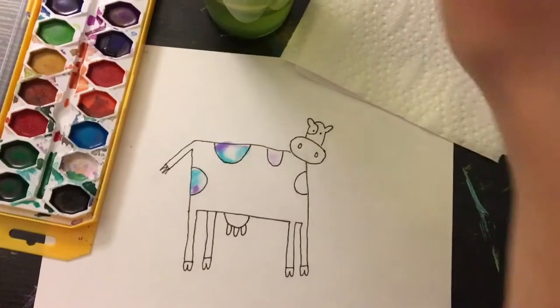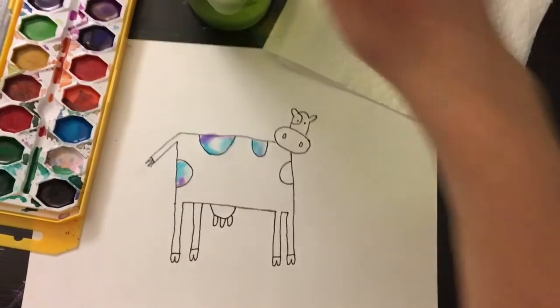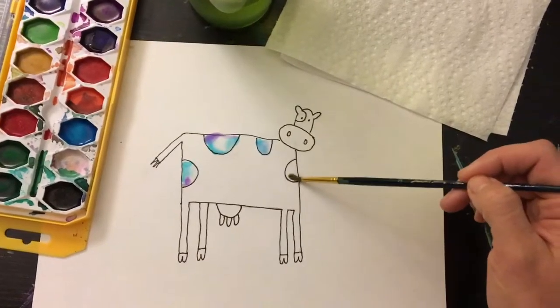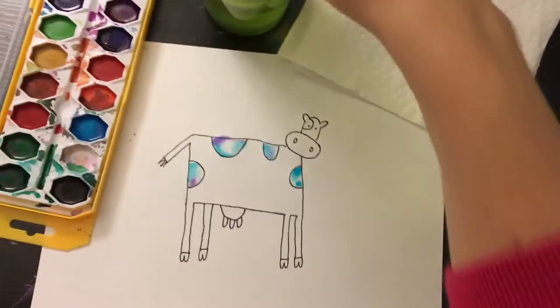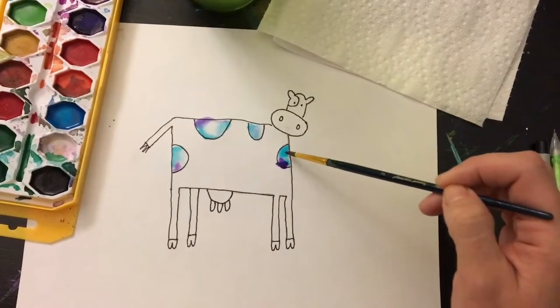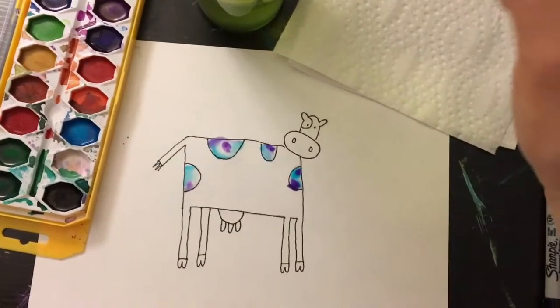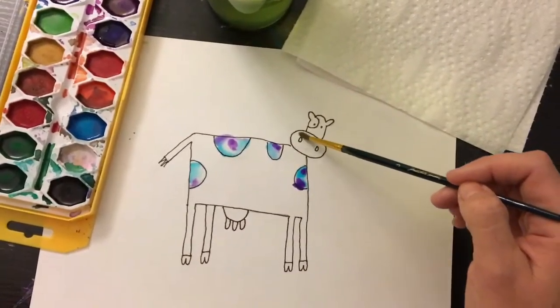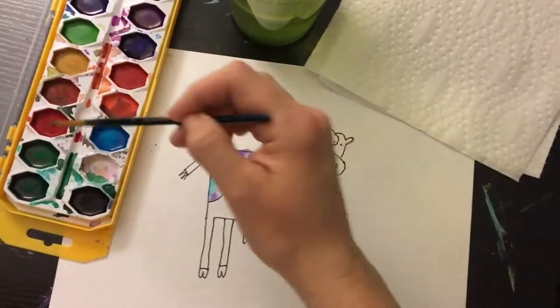Watercolors will kind of do their own thing. This is not watercolor paper — this is just regular cardstock that you might use in your printer. But if you use watercolor paper, which you can get at any art supply store, it would be better for the paint; it would move around more and do some really cool things. But you can get some of the same effect with just regular paper if you just want to try it.